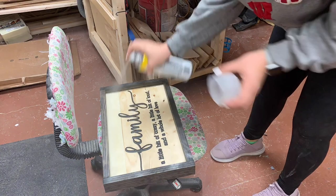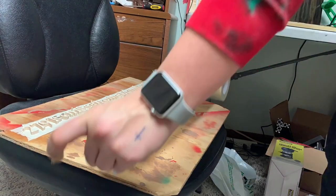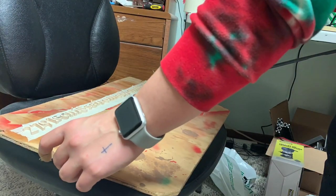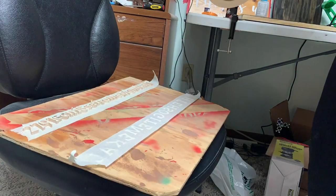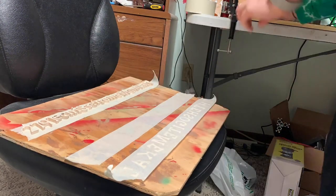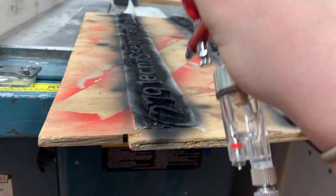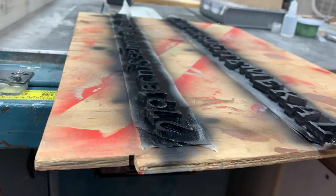I've also found a new way to paint my raised letters. I just put them backwards or upside down, put tape over them, put them on a piece of wood, and then do my super glue activator. That makes the letters not blow away when I use my airbrush to paint them, so I can get them fully coated without actually having to touch them.